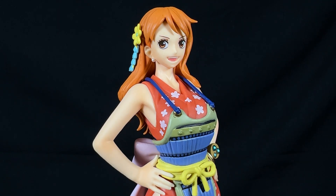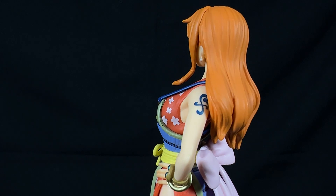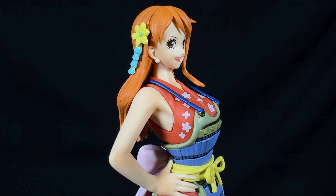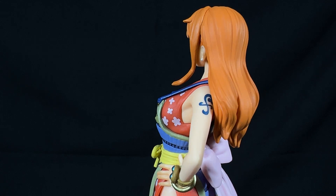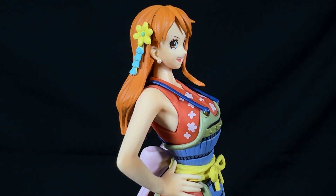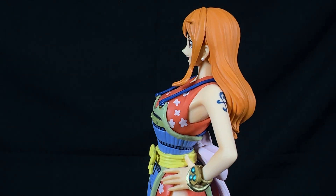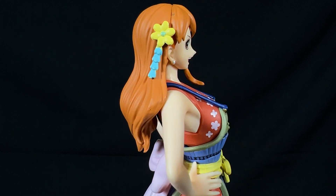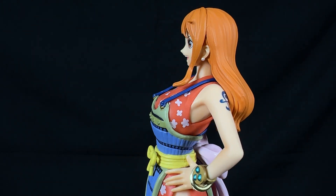Let's now delve into a close-up detailed view of the upper half of this Nami figurine, starting with her hair. The hair has a very beautiful sculpt of individual strands, but it is in a monotone orange color — if you're a painter, you might want to give it a wash so the darker shade goes into the grooves and brings out the detail more. The same goes for the yellow and turquoise brooch. Nami has a beautiful smile, her eyes are nicely painted, and the pearl earrings are a very nice touch. Overall, the facial features and head are extremely well painted and well sculpted.